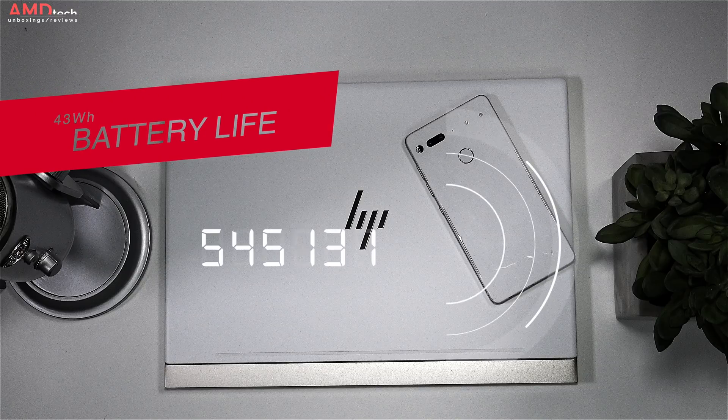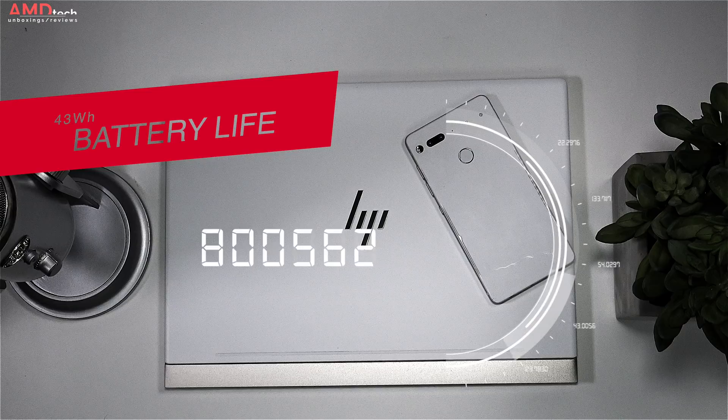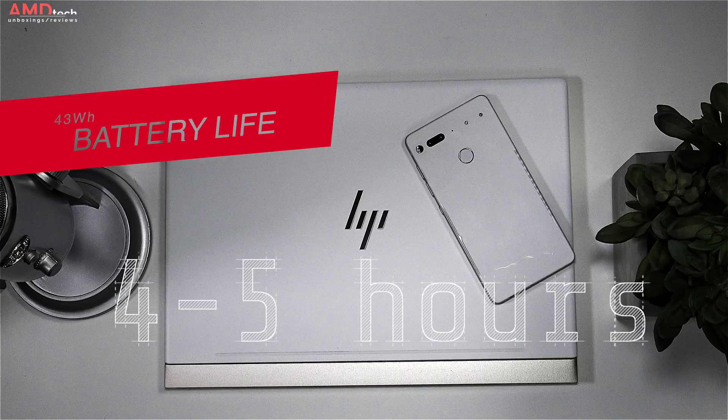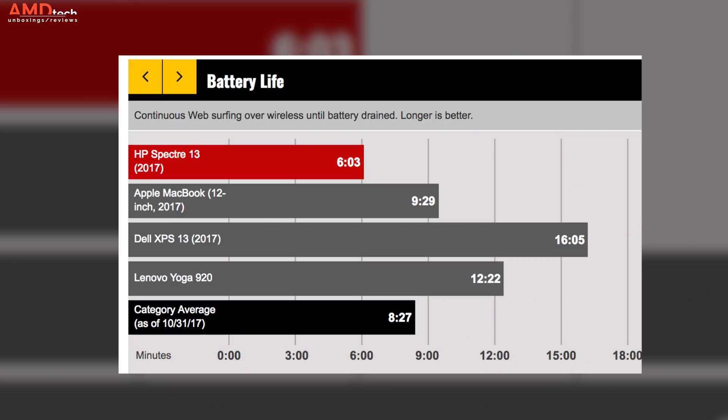As far as battery is concerned, you're not going to do great — especially with the 4K model. With the 4K model at 40% screen brightness doing YouTube, Netflix, some light gaming, some Photoshop and light video editing, you're only going to get about four to five hours, which is not worth it. Go with the full HD model for better battery life. To prove the point, Laptop Mag got six hours and three minutes, well below the category average of eight hours and 27 minutes. The full HD model is still better, though not great.